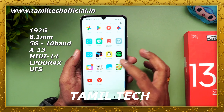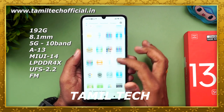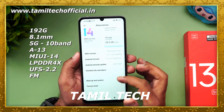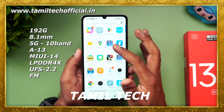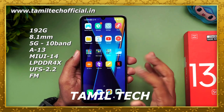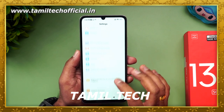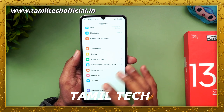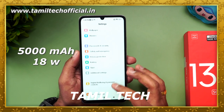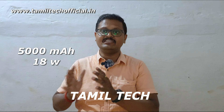In terms of hardware: the weight is 190 grams and the thickness is 8.1mm. Out of the box, you get Android 13 with MIUI 14 and EFS 2.2 support. It uses LPDDR4X RAM, dual SIM plus memory card, a single speaker, a 3.5mm headphone jack, Type-C port, dual-band Wi-Fi support, Bluetooth 5.3, FM radio, and a side-mounted fingerprint sensor. Virtual RAM is 8GB.